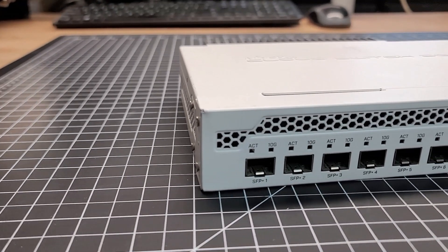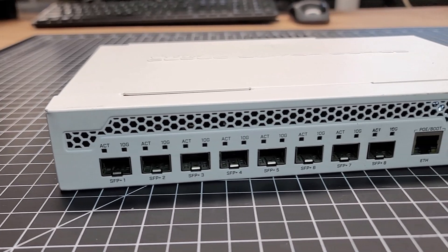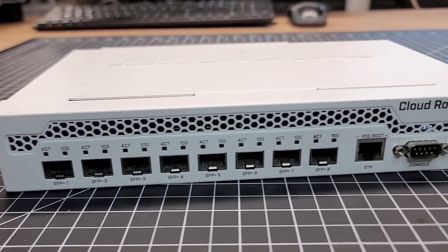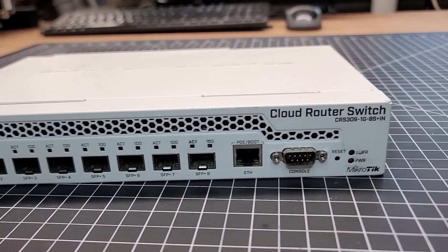The CRS309 is a capable yet compact switch or router designed to meet the demands of small business and home networks. With its impressive feature set at an average new cost of $270, it stands out among its competitors. The CRS309 is very small at only 10.7 inches wide, 6.2 inches deep, and 1.73 inches tall, so it can fit in any rack.